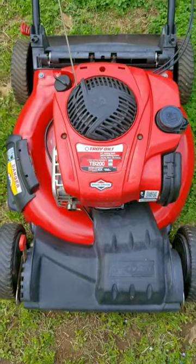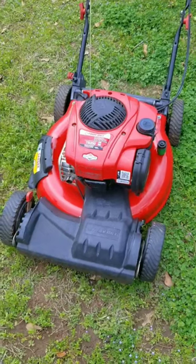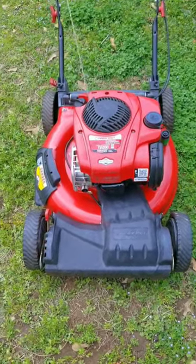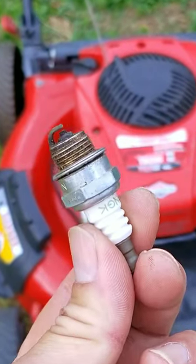So I was working on this mower trying to get it running again when I ran into a very interesting situation. When I show it to you, I'd like to know how this was even starting and running. So this was the spark plug that I pulled out of this engine. Notice anything special about it?